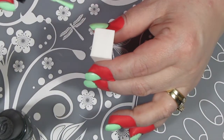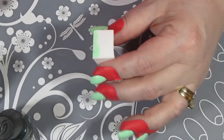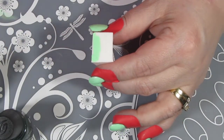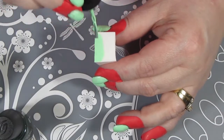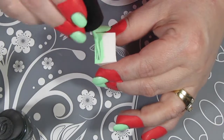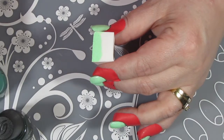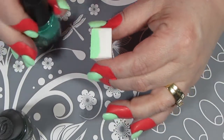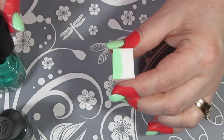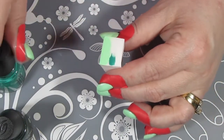I'm going to use a dry non-latex makeup sponge. A lot of people dampen their sponge before they lay the polish down so they use a little bit less polish, but I'd rather use a little bit more polish and make sure the opacity is a lot better. So I'm just laying down some strips of nail polish, making sure the sponge is completely saturated and that I overlap my colors before I start sponging. I did shake all my polish bottles and uncapped them before I got started, but that one was being a little stubborn.